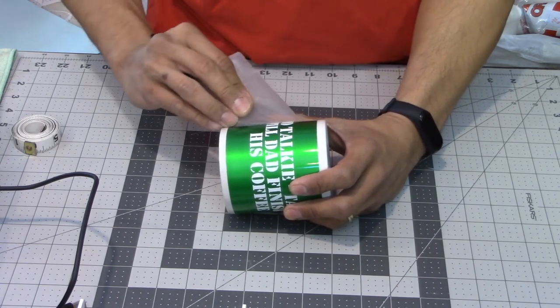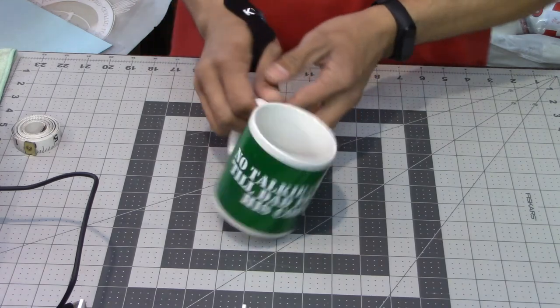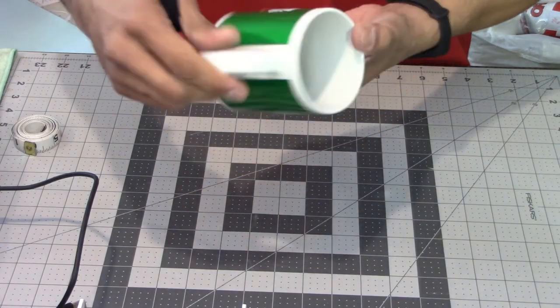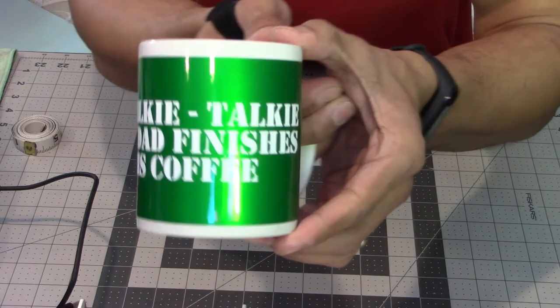Just take your time doing this so you don't mess it up and have to peel all the letters off and start over again. Now it's much more colorful than it was before.